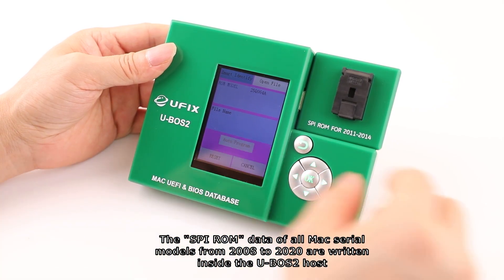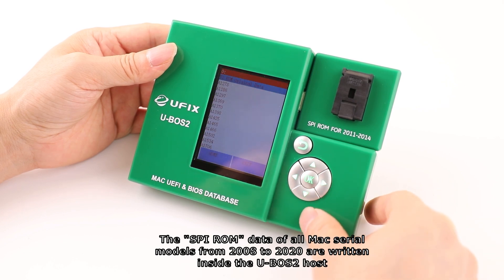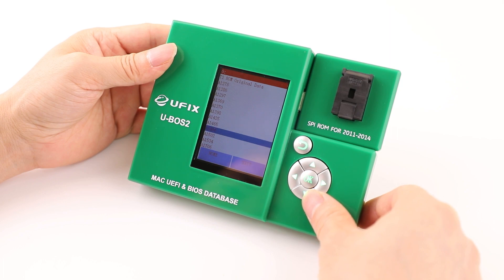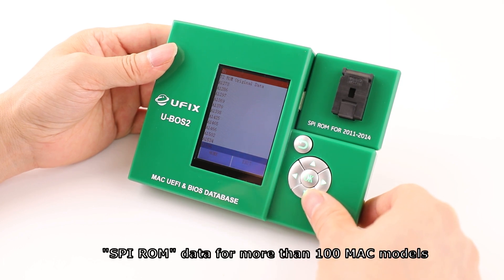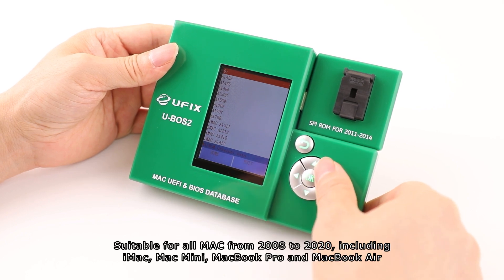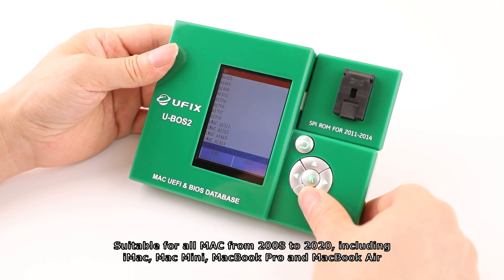The SVI-ROM data of all Mac serial models from 2008 to 2020 are written inside the U-VoS2 host, covering more than 100 Mac models. It is suitable for all Macs from 2008 to 2020, including iMac, Mac Mini, MacBook Pro, and MacBook Air.